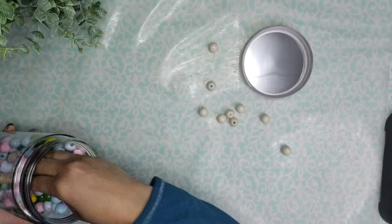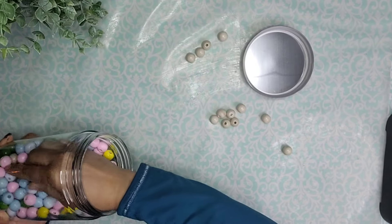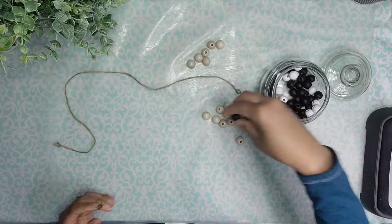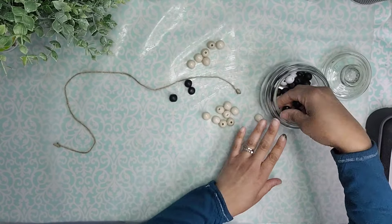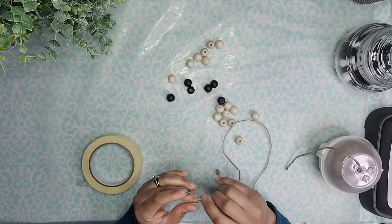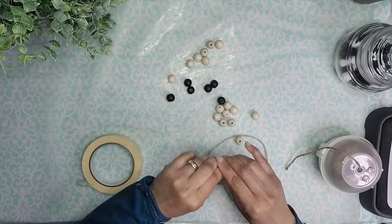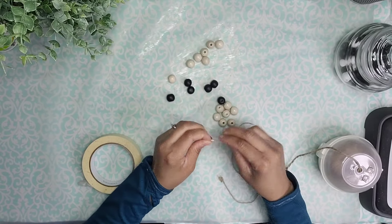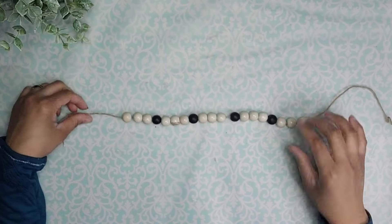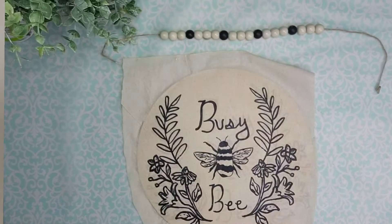While that dries, I'm going to create a hanger. I'm taking these tan color beads from a set I got from Dollar Tree — they're part of the Easter décor section — and some black beads also from Dollar Tree. I'm adding a little bit of tape to the edge of my jute cord, which is the same cord I removed from the wood round in the beginning, and I'm going to thread my beads on there. I used three tan beads to one black until I had my hanger just like this.